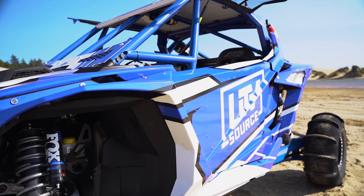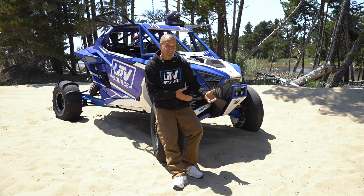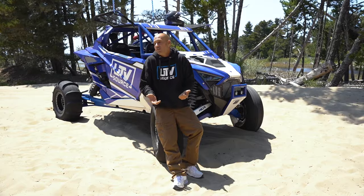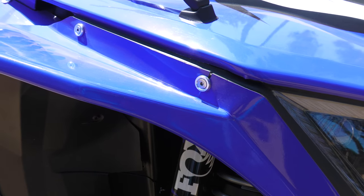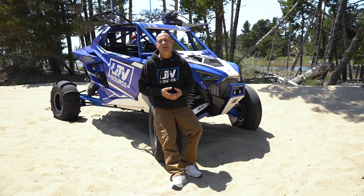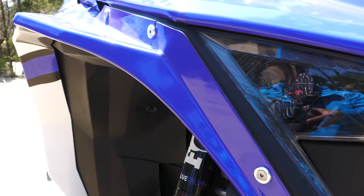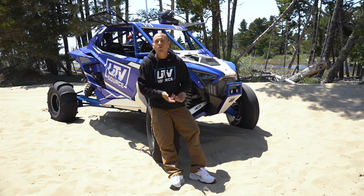We tweaked the look of our Pro R - it has a wedge shape and carries the same body lines as the Pro XP, which is a 64-inch model. We did the same wide body conversion for our Pro R - this is the DRT fender kit, front and rear. It's an easy way to add great looks to your Pro R, Turbo R, or Pro XP. The Pro R is 74 inches wide - the wedge shape just kind of hangs your A-arms and tires out there with really no protection from stuff flying into the cab, and this offers a little bit of protection and a lot of good looks. We paired it with the DRT fender washer kit, which replaces the factory bolts.